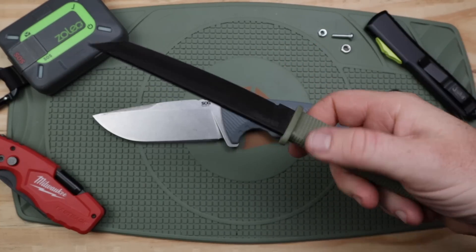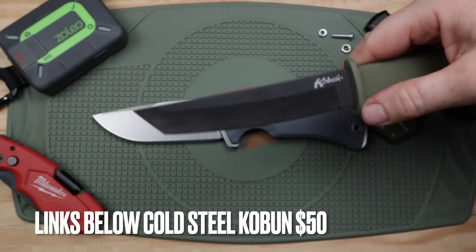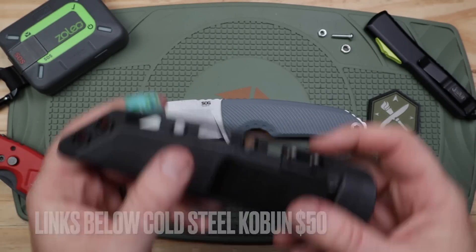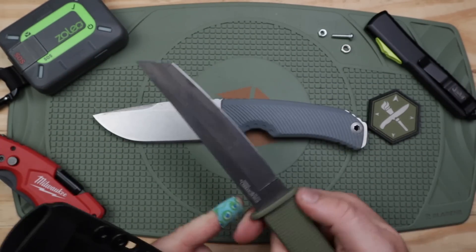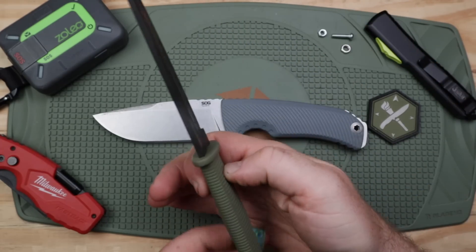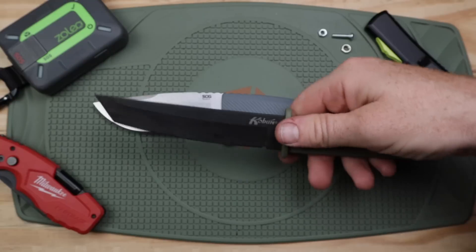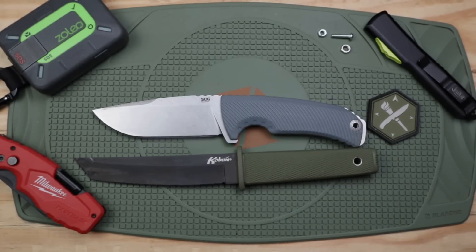If you want something strictly tactical, here's the Cold Steel Coben — I believe that's how you pronounce it. Tanto design, about the same price point. Polymer sheath, ambidextrous, wicked blade. If you want something more stealthy and concealable with a much thinner handle, it's not a woodscraft or camp knife at all, but it's a tactical option. That's a fun variant worth throwing in. We've already seen the Bush Glider, which is definitely a good camp knife option.